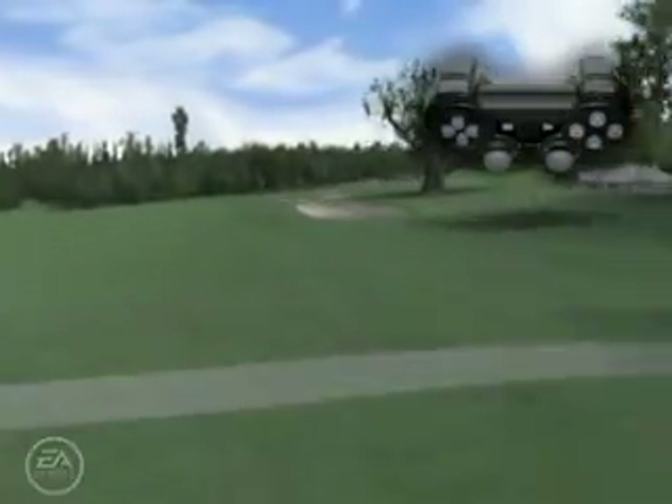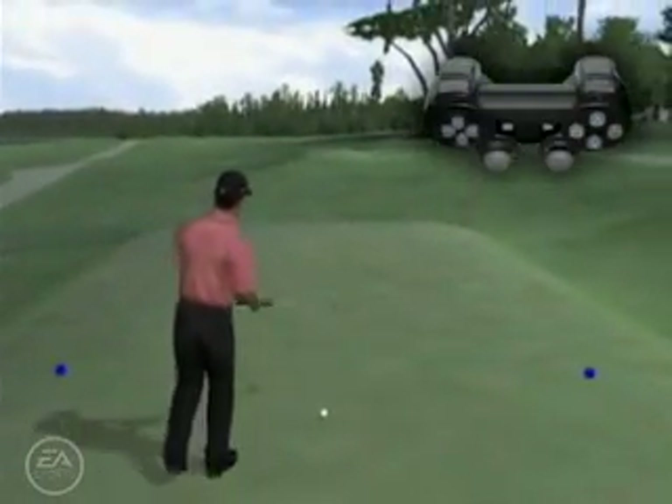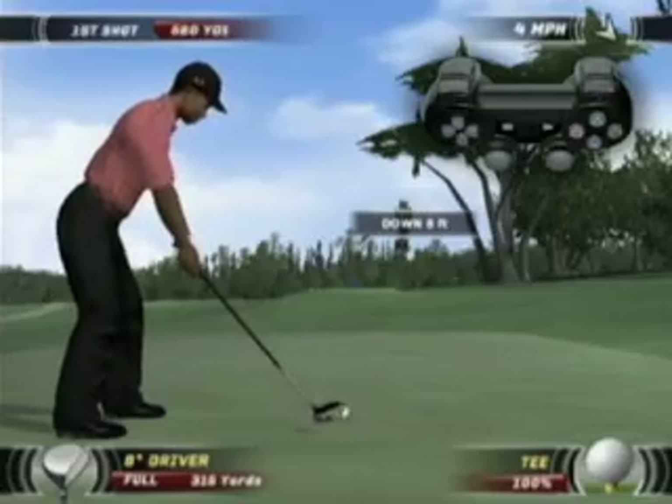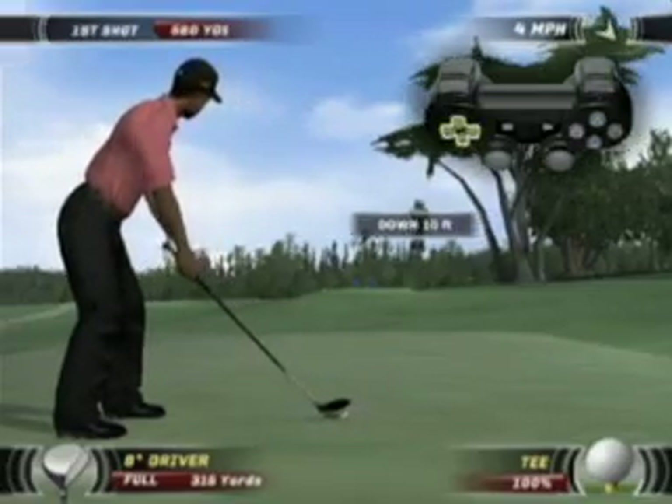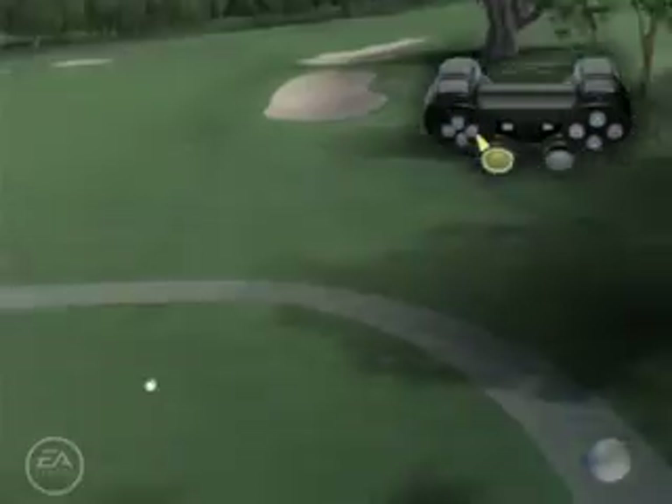The execution of the fade shot is just the opposite of the draw. Sometimes you will want the ball path to be from left to right — that's a fade. The sharper the angle, the sharper the fade. You should see a yellow streak as you pull back if you are doing this correctly.